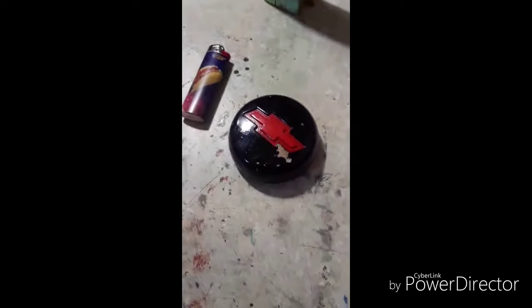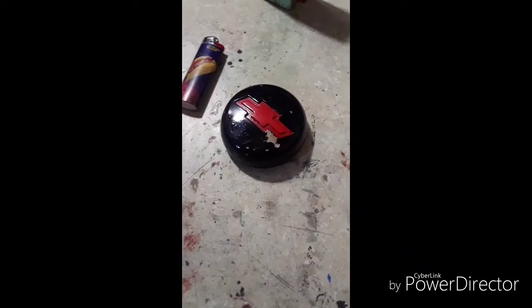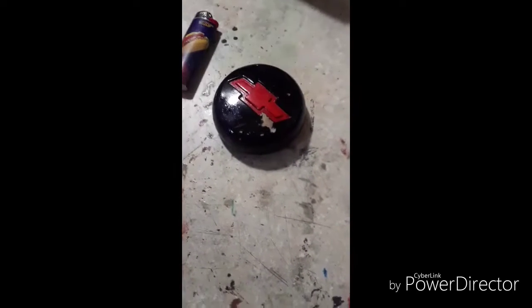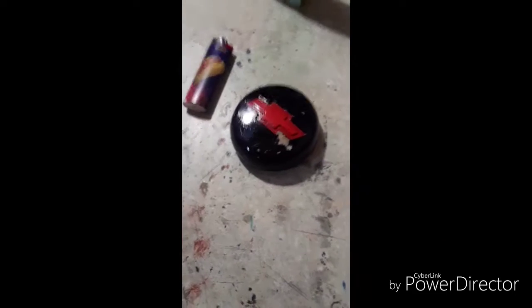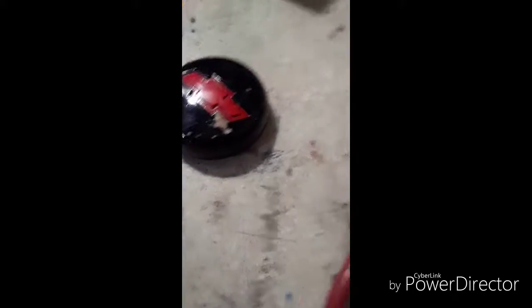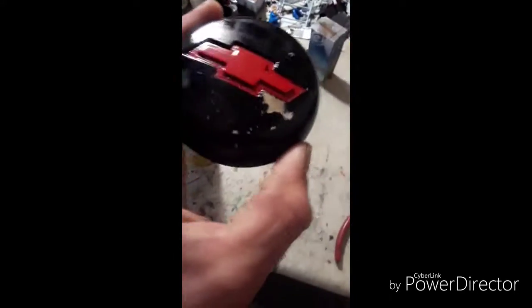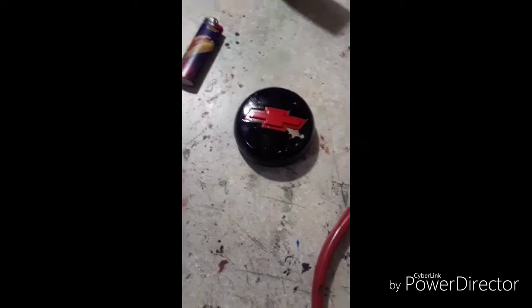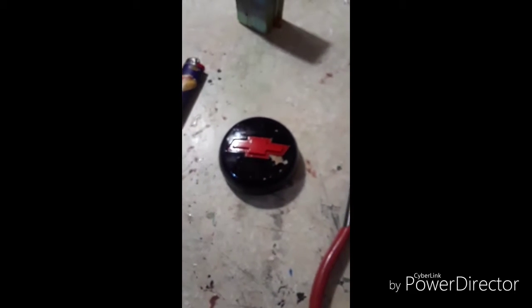A friend of mine wanted me to redo their hubcaps. One came out good, one came out perfect — the first shot around. But this one has been giving me problems from square one. This is the second time the paint chipped like that when I pulled the tape off. I'm going to try and sand this thing down to bare plastic, because I didn't really do that before — I just knocked off the loose flakes, and every time I spray it and pull the tape off, it pulls the paint with it. We'll give it a third go around.